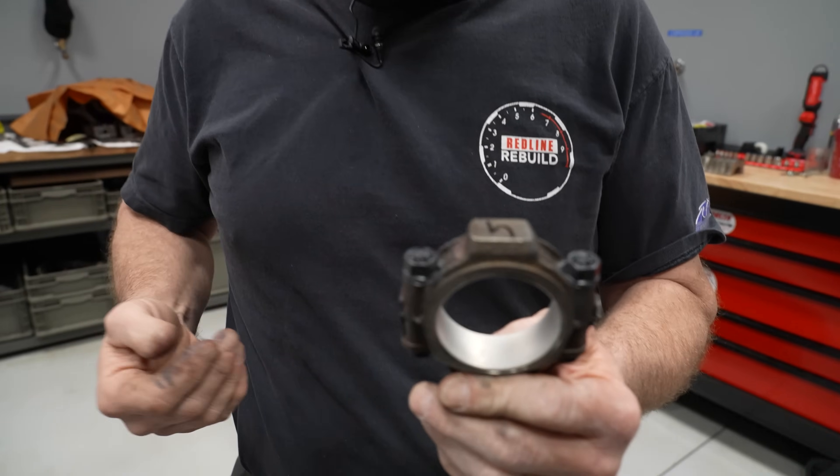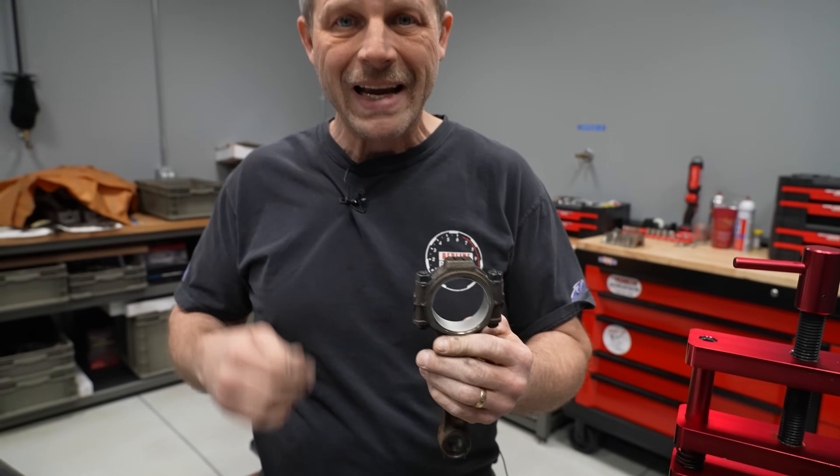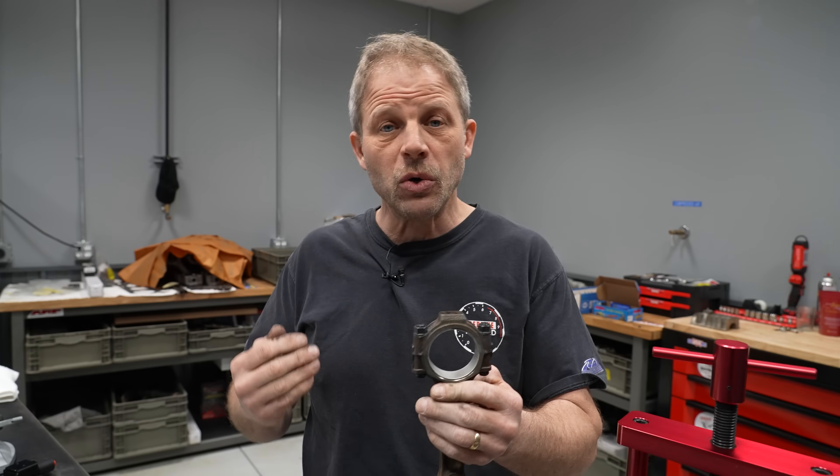The general rule of thumb for oil clearance is one thousandth of an inch per inch of shaft diameter. So if you have a rod journal of two inches, it's going to be 0.001 times two, which is two thousandths.